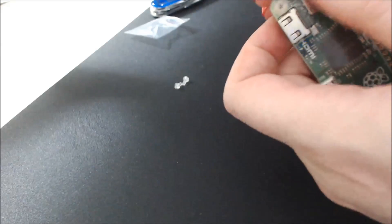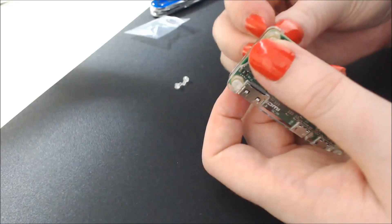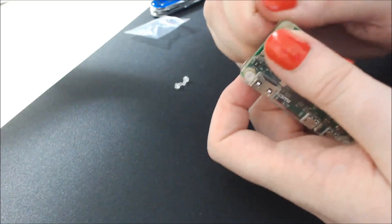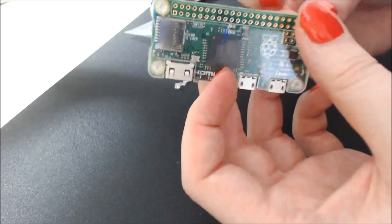Is that one still loose a bit? I don't know. Oh my gosh, this tiny thing is escaping. There we go, got it. And then last one.